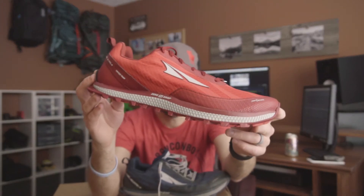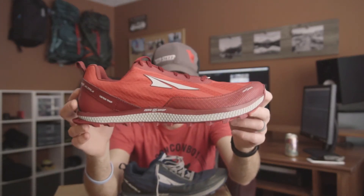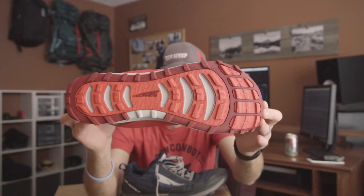Honestly though, this is not a bad thing. The Superior is almost a perfect shoe. Oh nice — they put the rock plate inside, which I always put that in anyway, so there's no point in leaving it out in the box. The fact that nothing really changed is not a bad thing. This was basically a perfect shoe, in my mind, to start off with.